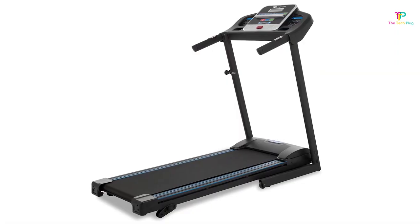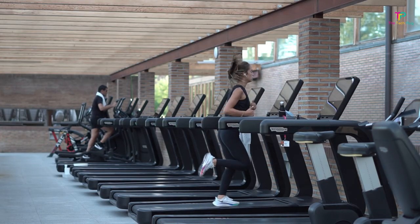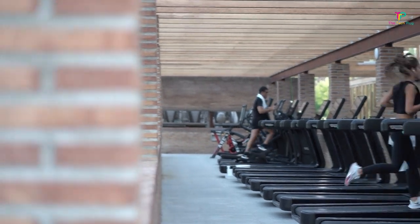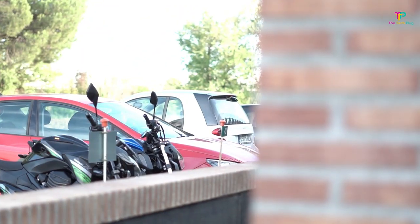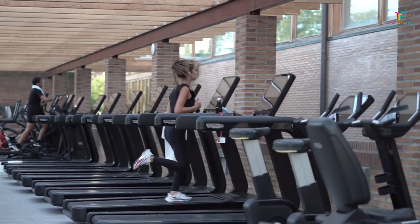One of the biggest advantages of having a treadmill at home is the convenience it offers. Just imagine — no more wasted time driving back and forth to the gym. You can jump on your treadmill whenever you have a spare moment, whether it's early in the morning or late at night. It's a fantastic time-saving hack that allows you to integrate exercise seamlessly into your daily routine.